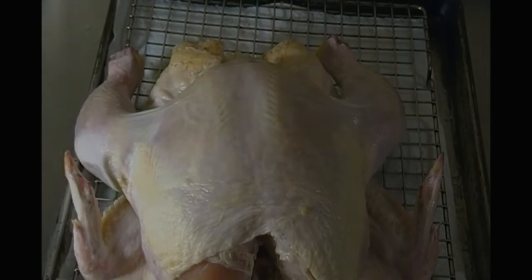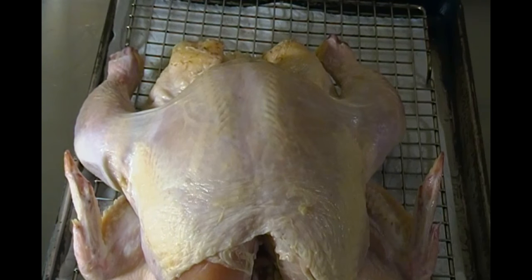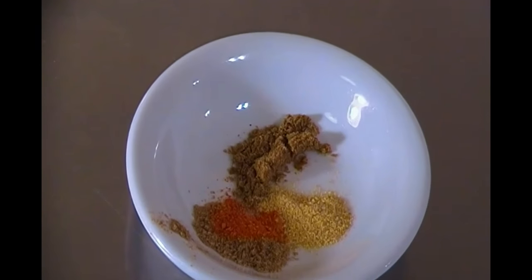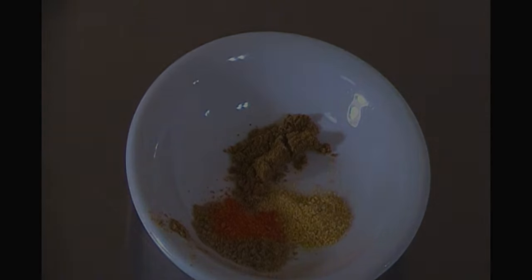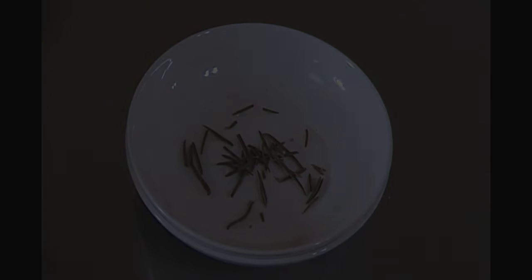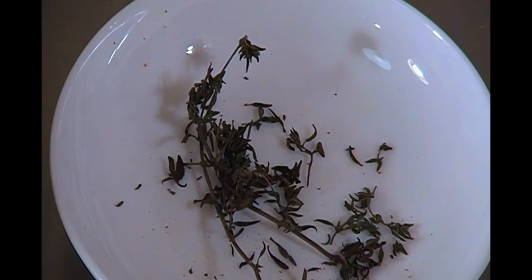Next, I assembled the dry rub. I added some cumin, coriander, paprika, and fenugreek, along with some rosemary. Then I was looking for some more herbs to add, and I realized I had some thyme, so I added it. In this case, thyme is just time — not money.